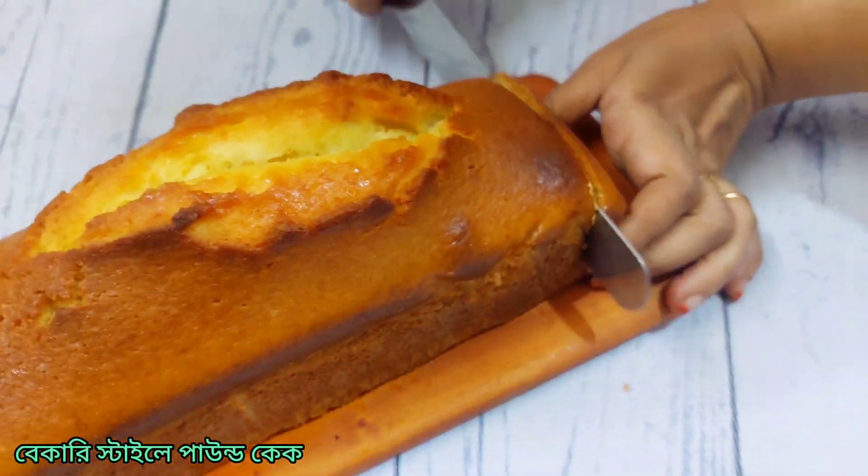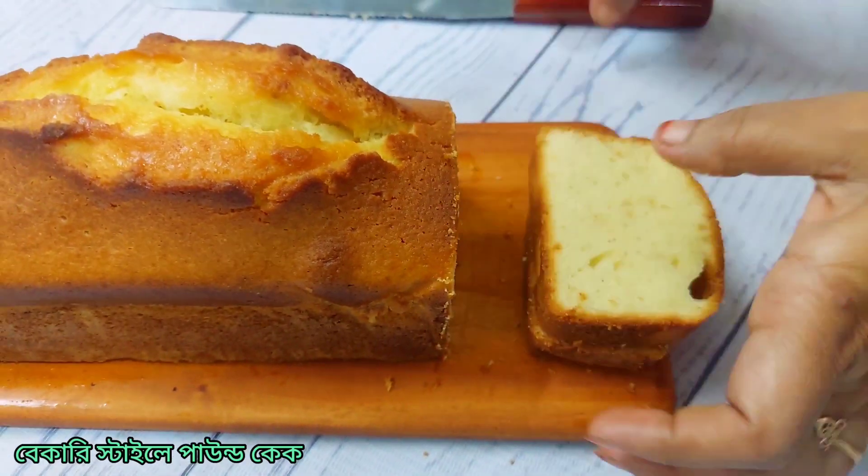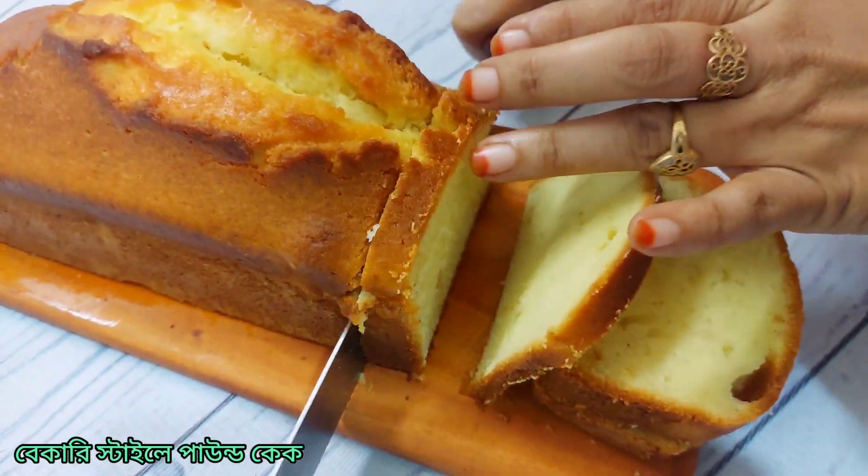Assalamualaikum, welcome to my channel. I'm Kau Saranupul. Today we need to cook a meal — bakeries tally pound cake. What are you doing? Perfect.